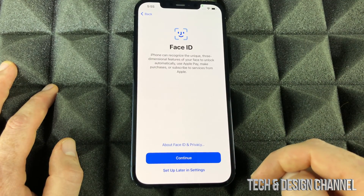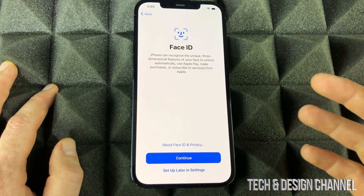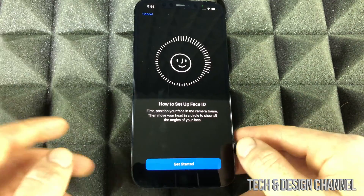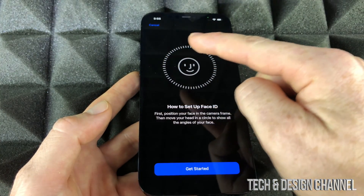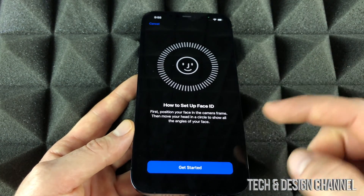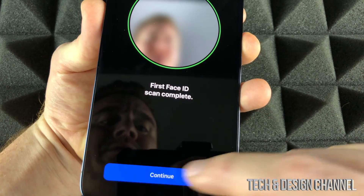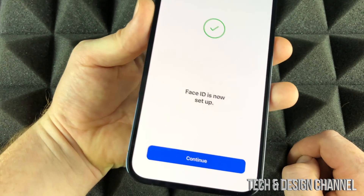Click Continue. For Face ID, you're going to move your head kind of in circles — up, down, side to side. The tutorial shows you how to move your head along the circle, and that's how you scan. I'm going to do that right now. I'm just moving my head around — it wasn't perfect because my tripod and camera are in the way, but good enough.